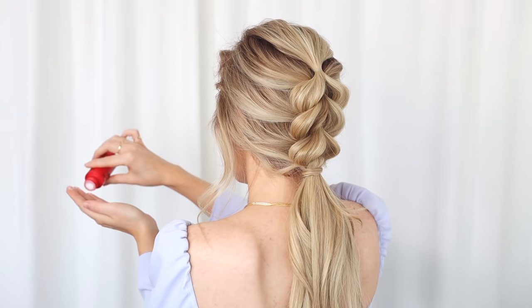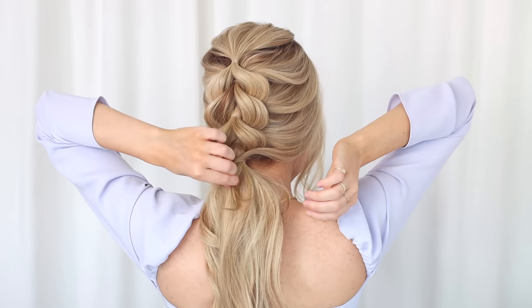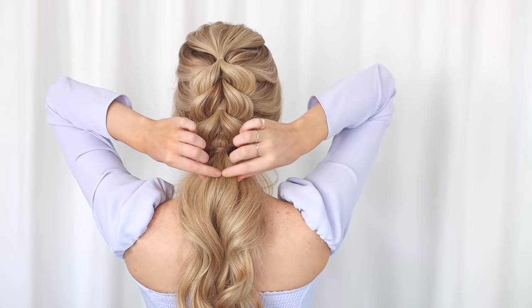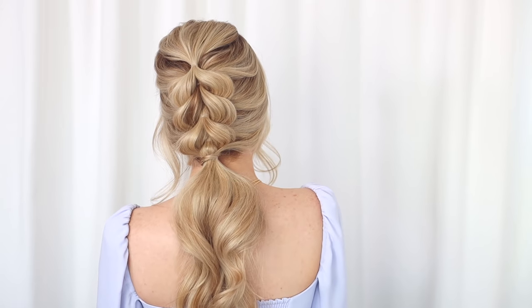To finish off the look, I added some volumizing powder to my fingertips and massaged it into the base of the ponytail — I love this because it creates a big, voluminous ponytail without having to tease your hair. Then I quickly touched up my curls. How beautiful is this hairstyle? It's the perfect look for spring. I can't wait to see your recreations. Definitely tag me on Instagram — I'll leave it linked below. If you liked today's video, please give it a thumbs up, subscribe if you're not already, and I'll talk to you next time. Bye!